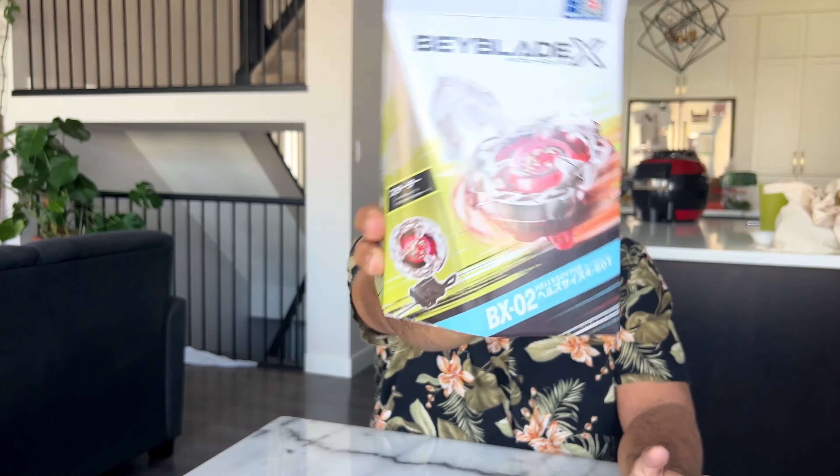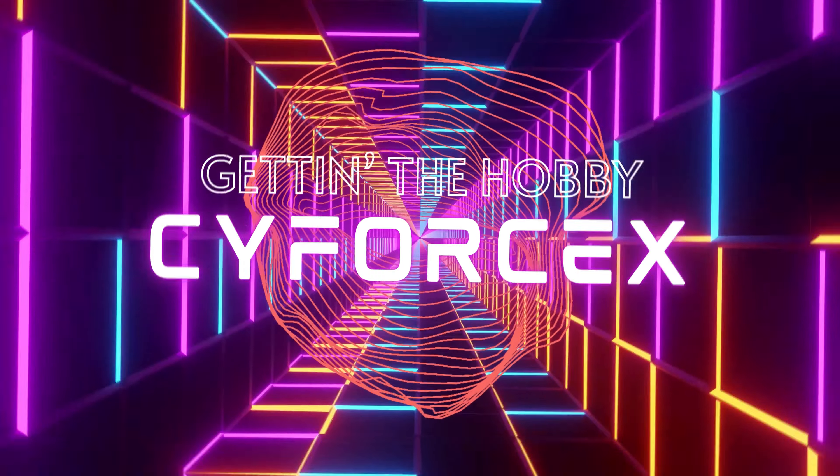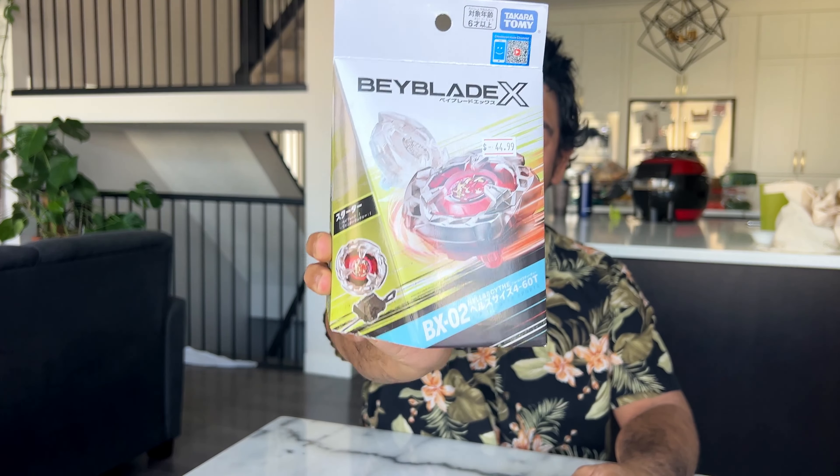Today I picked up this. Hey, welcome to Scythe Force X. In this video, I'm going to unbox the new Beyblade X Hell Scythe — I hope I'm saying that right — Hell Scythe, BX-02. This is part of the new generation of Beyblades.